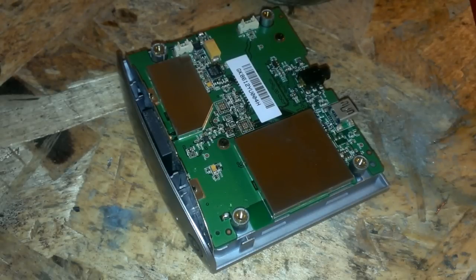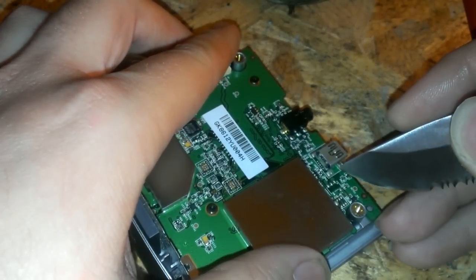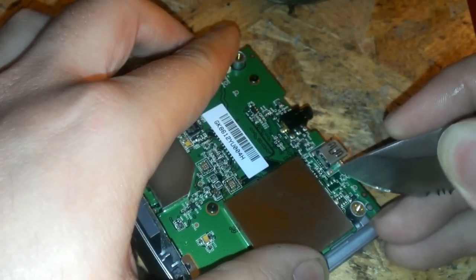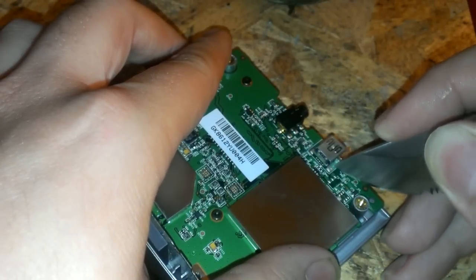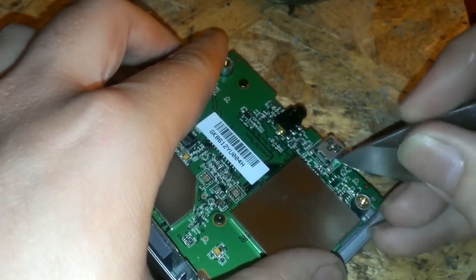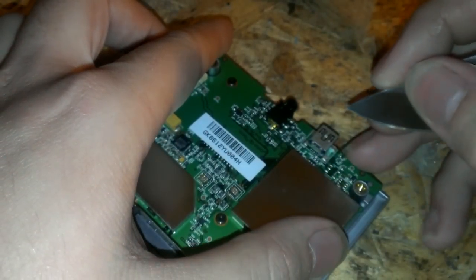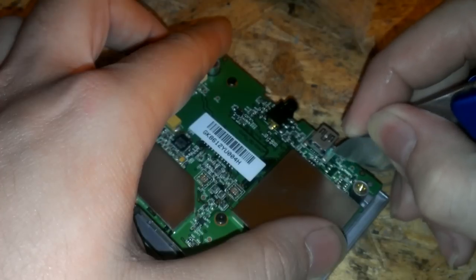You're gonna have to get a knife — a pretty sharp one. There's a trace right here that you can pretty much solder onto. That's ground. I'm gonna scrape away the top coating of the circuit board so you can get down into the copper traces.